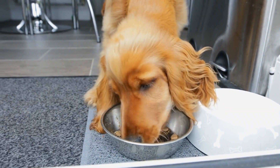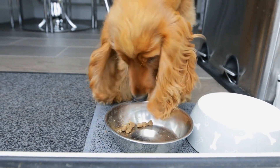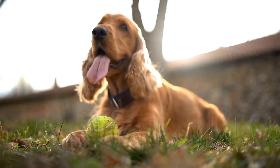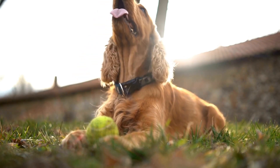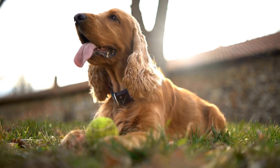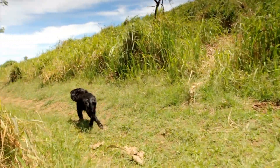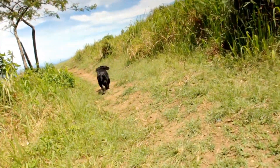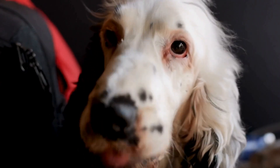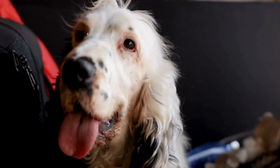Crate training is an effective and humane way to raise a well-behaved and happy English Springer Spaniel. By following the step-by-step instructions provided in this guide, you can ensure a positive and successful crate training experience for your furry friend. Remember to be patient, consistent, and always reinforce positive behavior. With time and practice, your English Springer Spaniel will view their crate as a safe haven and enjoy the many benefits it provides.